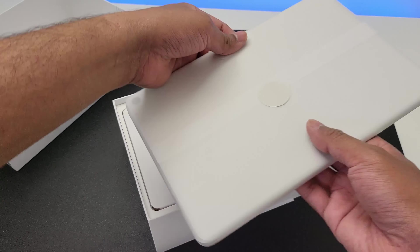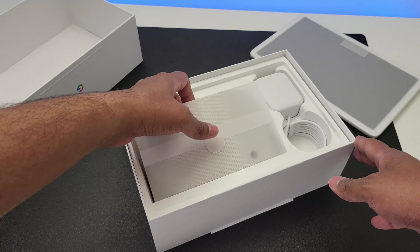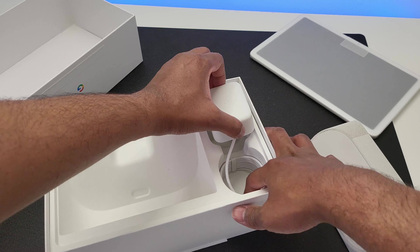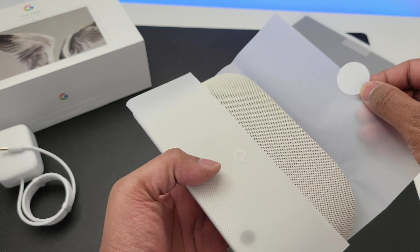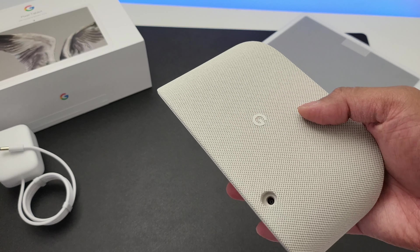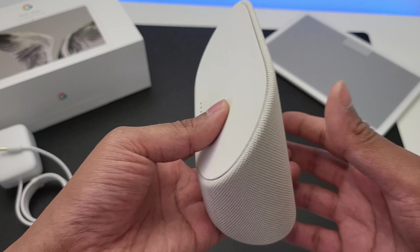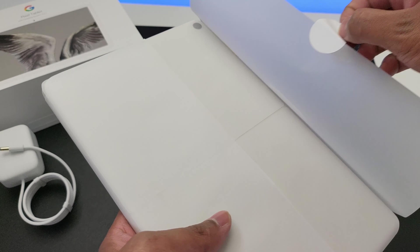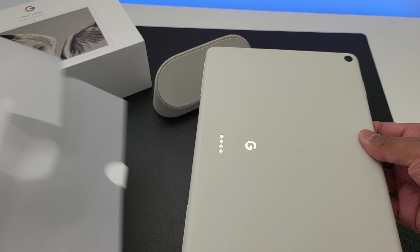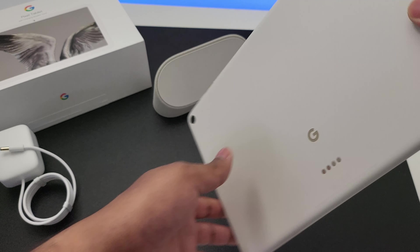Inside the box we first have the tablet, then the paperwork, then the dock and the power adapter. Let's unwrap the dock first. Wow, feels nice but I expected this to be slightly bigger. And that's everything you get inside the box.